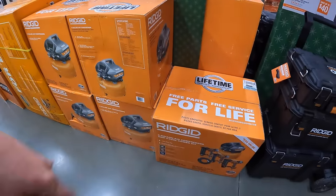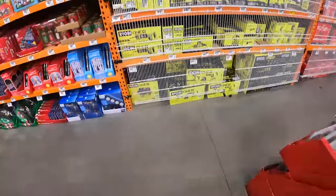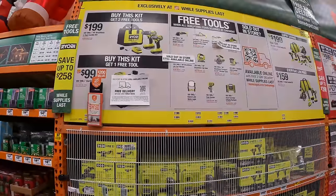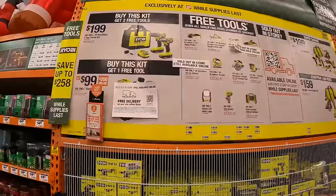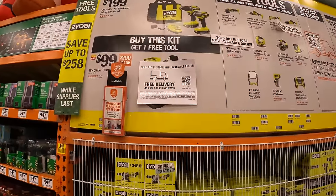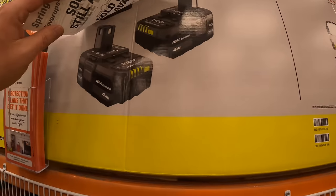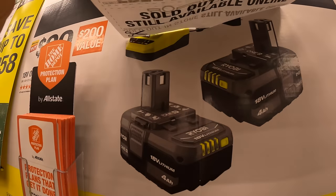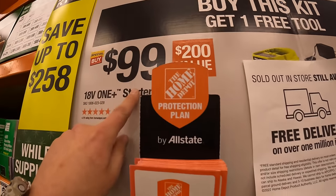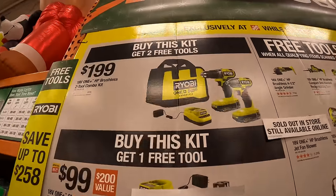I don't comment on items without prices — I don't want to say something wrong. But they do have on the main wall this BOGO deal for RYOBI. They have two kits, actually out of stock in store but still available online. If available at your store, it's the two 4 amp hour batteries and a charger for $99, and you get one free tool with that.